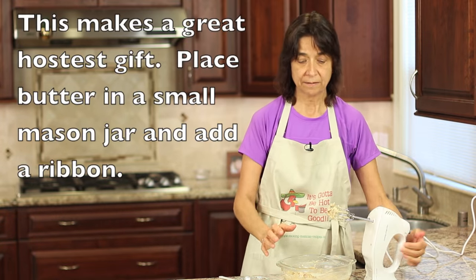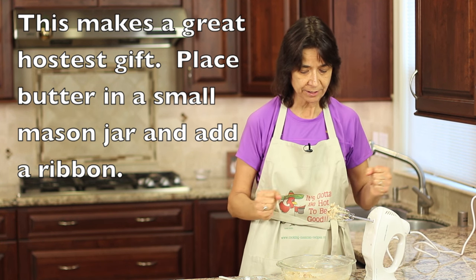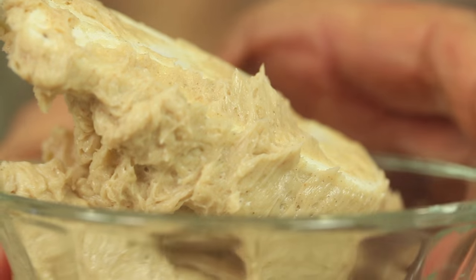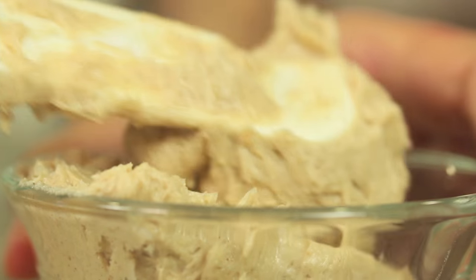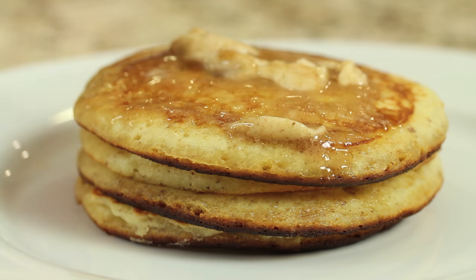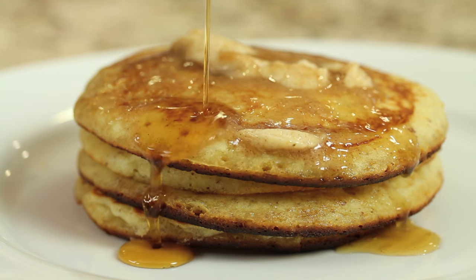Alright guys, that's it. Just make sure you whip this up for about a minute so the sugars can dissolve in the butter, and you're done. I'm just going to place this into my little container and store it in the refrigerator, covered with a little saran wrap. It's ready to go when you are. Delicious on toast, pancakes, waffles — whatever you want to try it on.